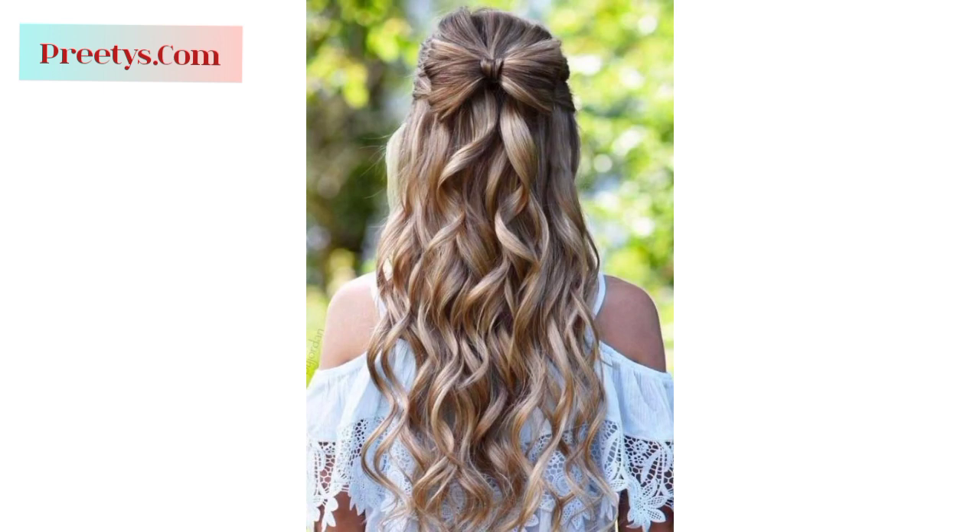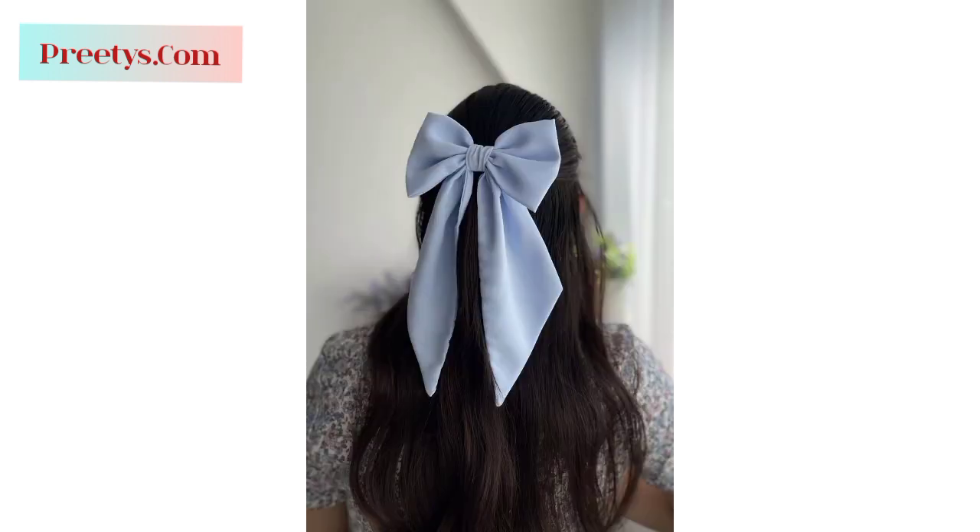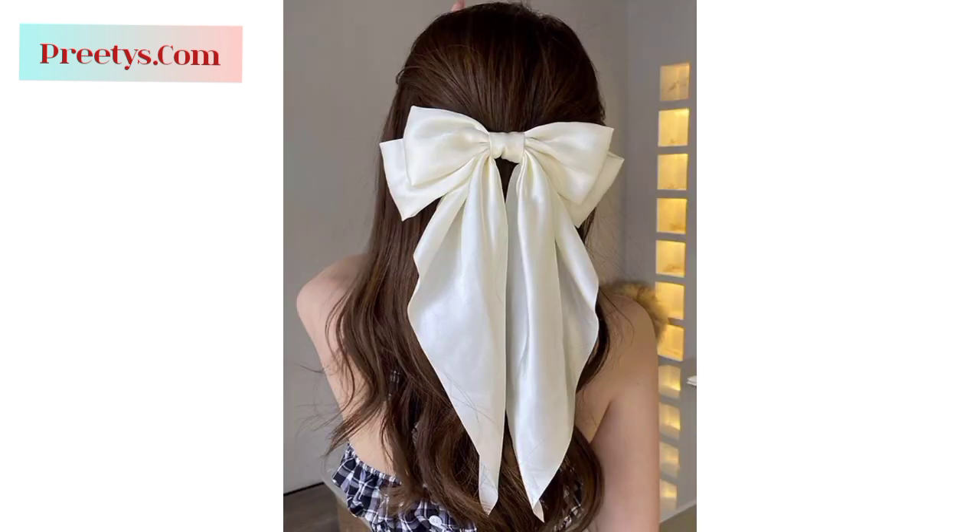For a lovely bow, create a half-up hairstyle and use a small section of hair to make a bow. Twist or loop the hair into a bow shape and secure it with bobby pins. Let the ends hang down for a cute look.